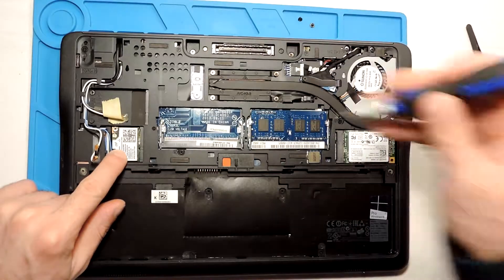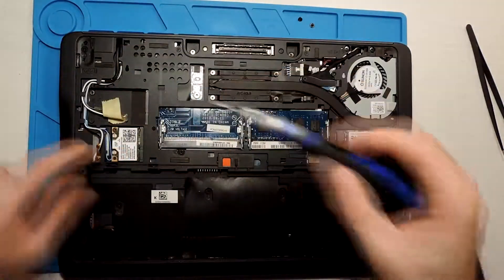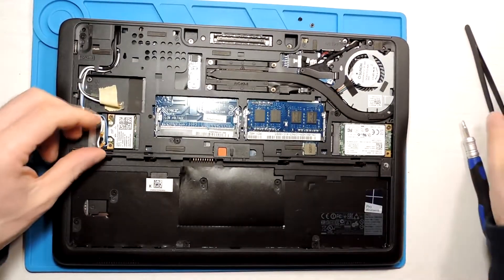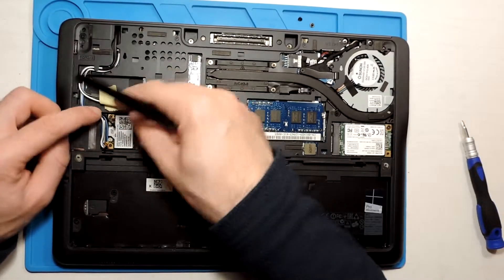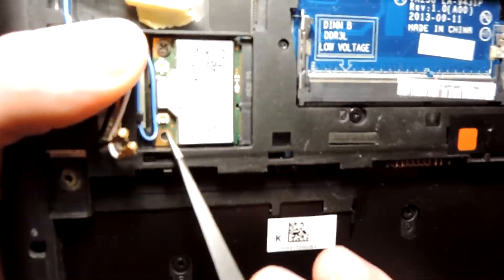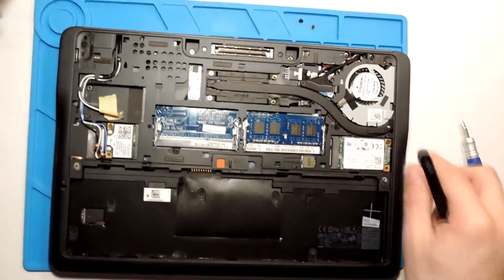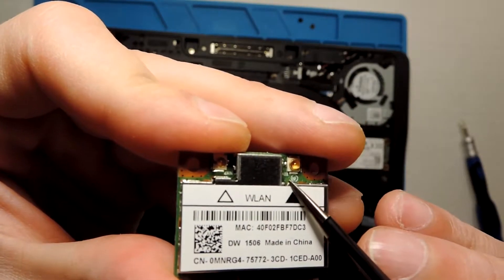I still don't have a magnetic screwdriver so I always need to pick up the screws with tweezers. The card fits securely in the slot. Now I need to connect the antennas. I don't remember which cable was where, but the white one is the longer one and the black one is shorter. The board itself labels them — it says 'main' and 'aux'.